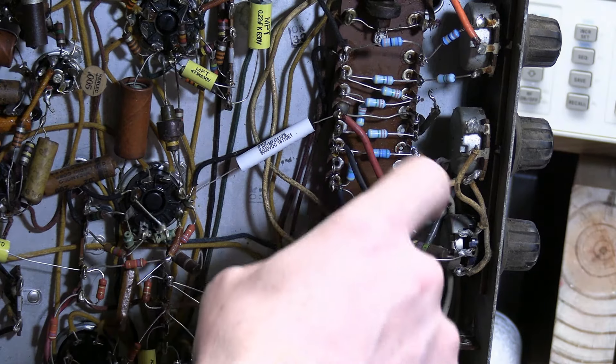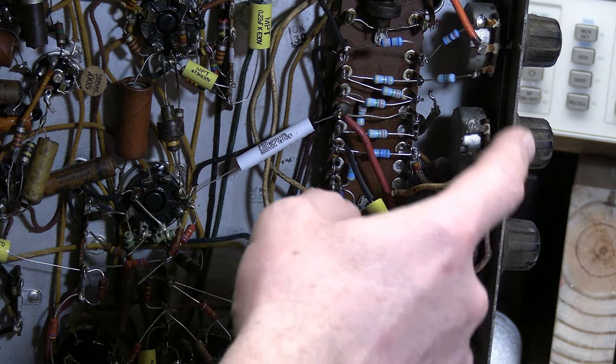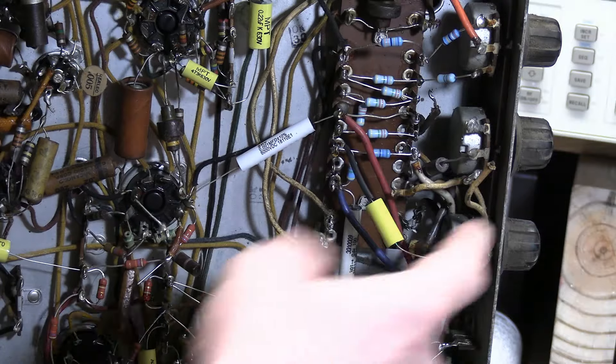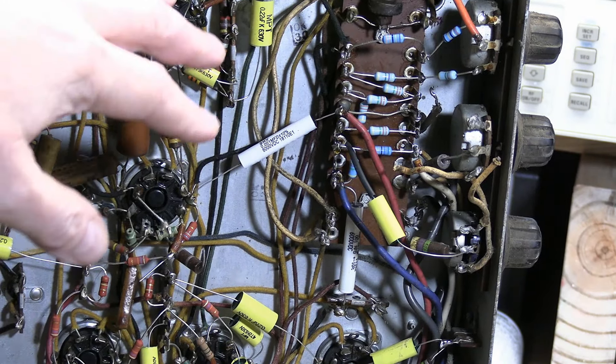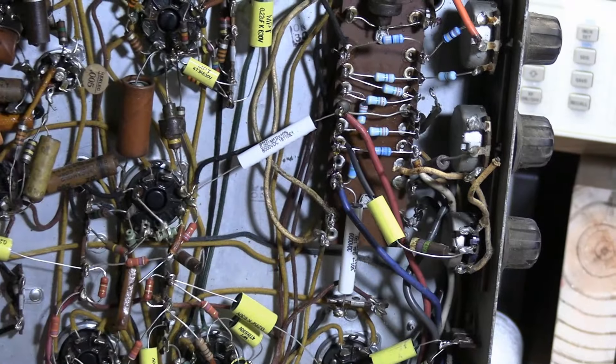A couple more resistors to replace going into these controls - these are centering controls and a focus control - and I need to redo the crumbly wiring. Then I think I will disconnect all the wires and pull the high voltage box.